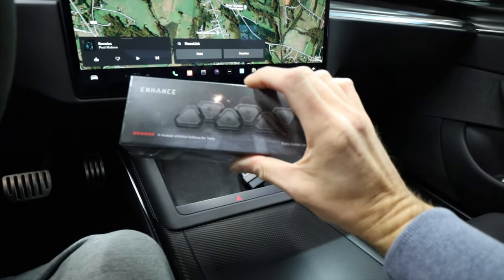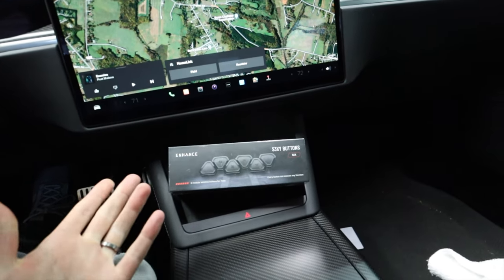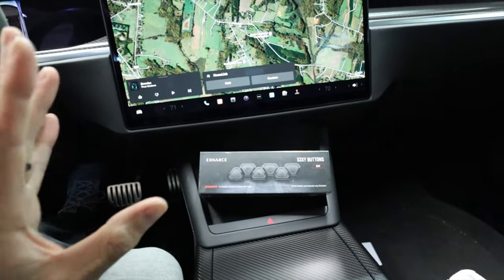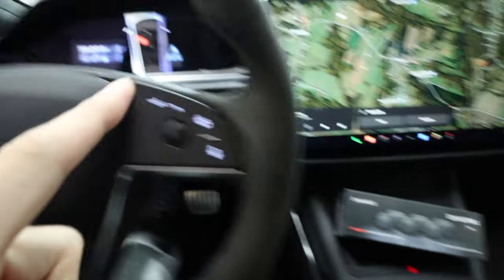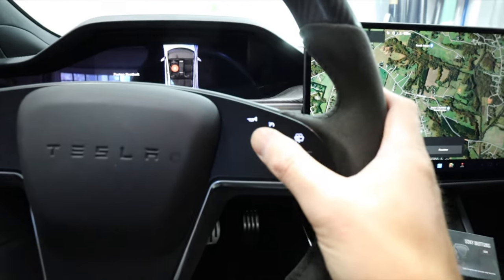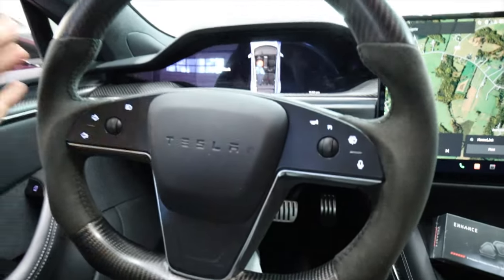Put the sexy buttons wherever you want to. You get six buttons and you can program them. There are new updates where you can long press and short press for added features on the same button, which is amazing. For the Model 3 and the Model Y, you can actually have a button on the steering wheel that puts it into autopilot — you just push the button and it goes into autopilot.